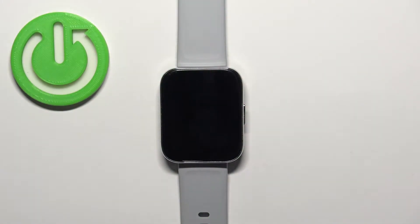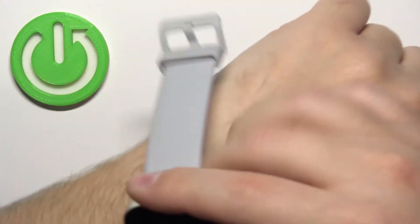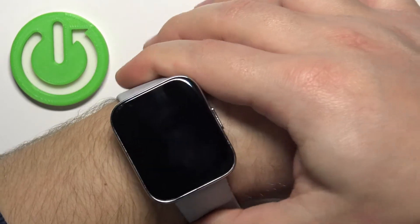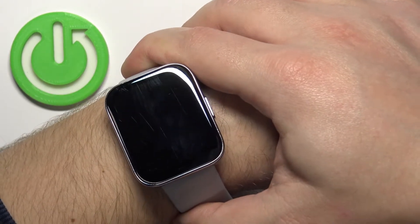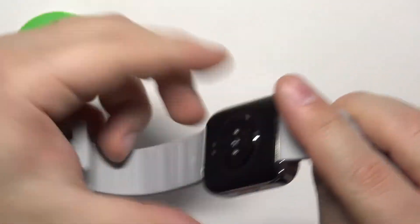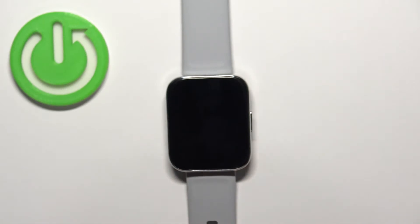Before we start, if you want to get the most accurate results of your measurements, make sure to put your watch on your wrist around two fingers away from your palm, secure it tightly so it doesn't move around, and while you're measuring your blood oxygen levels try not to move too much. I'm just gonna put my finger on the sensor right here at the back of the watch, but because of that my results might not be too accurate.